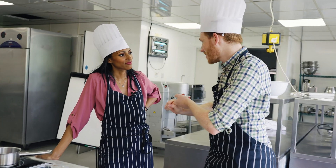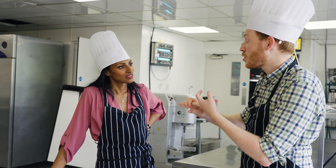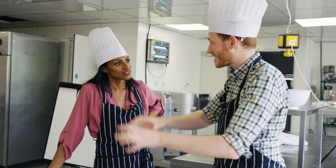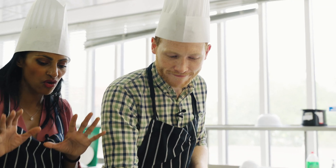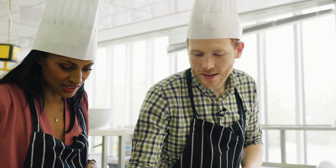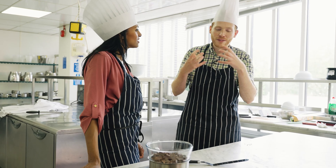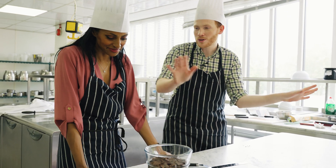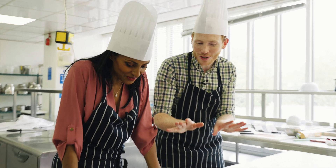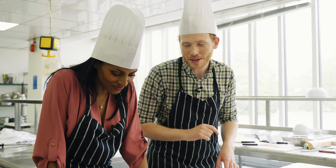You've got cocoa solids, which is the bit that doesn't really melt but gives a lot of flavor. Cocoa butter — which is what we're interested in today — is all about crystals, and sugar of course. Cocoa butter is a fat and it forms crystals when you cool it down. So now we're melting all the crystals and we're going to have to work quite hard to get it back to what we see now.